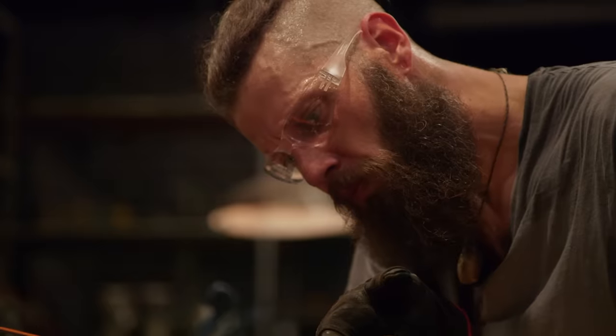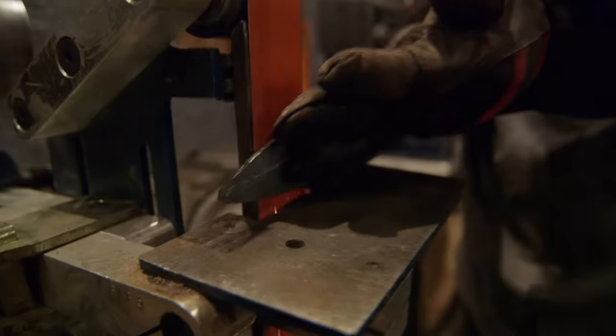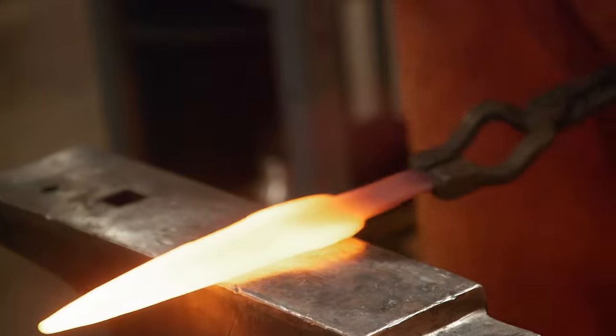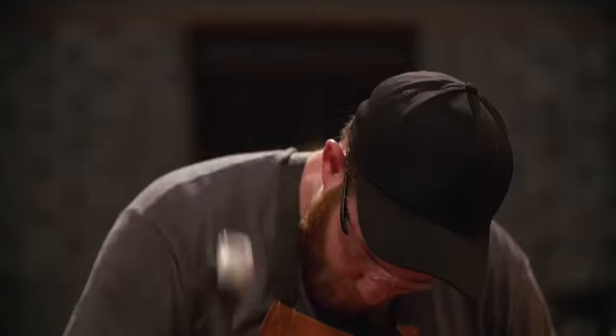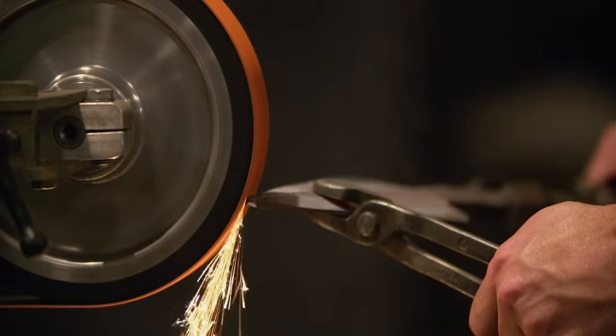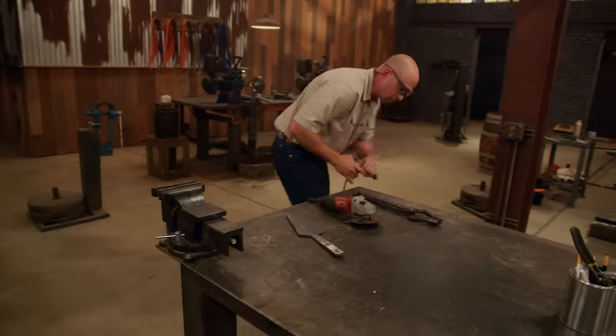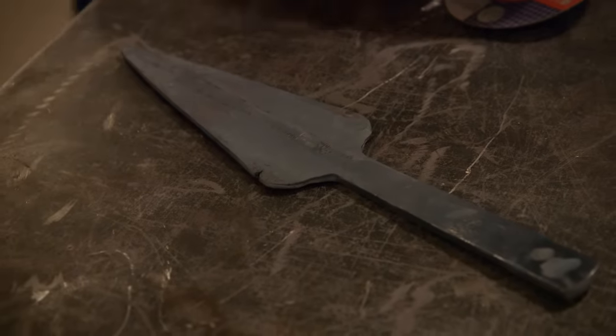That blade's starting to look really, really nice — it's got that right shape to it. One way I'm able to continue drawing out the steel towards the sides is by using the hand-hammer to do my bevels, so I don't have as much grinding to do. Meanwhile, John is running away with the competition. At this point I'm feeling pretty good; my blade is where I want it to be, but I've got to add these notches to the pointy blade thingy.